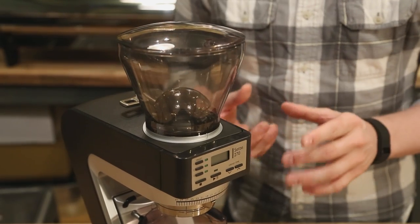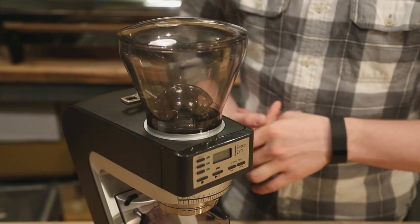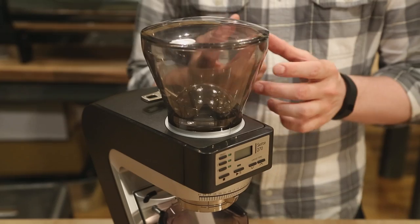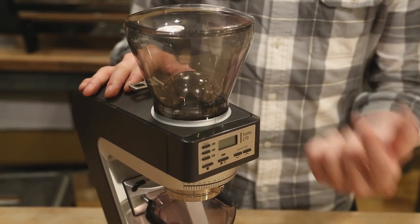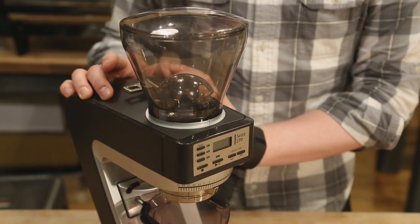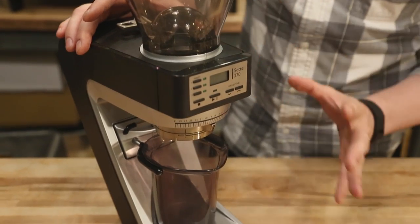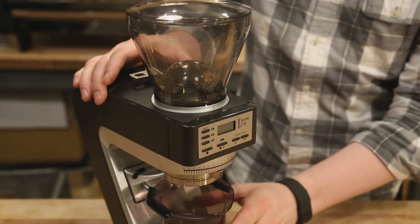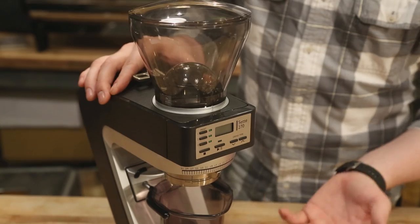Basically, they have a conical burr set inside, and instead of spinning the cone burr — the inner burr — like their previous grinders and like so many other grinders on the market, they are now spinning the ring burr around the cone, where the cone stays fixed in place and the ring spins around it. They've designed a whole new burr set as well as a new grinding mechanism that allows a very straight, very clear, and uncomplicated path for the beans to fall through the burrs, get ground up, and fall directly into either your grinds bin, your dripper, another container, or even your portafilter.